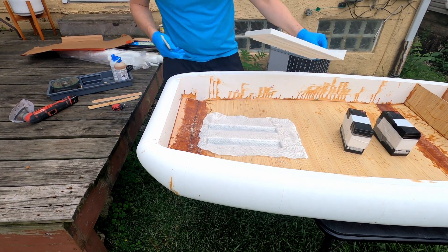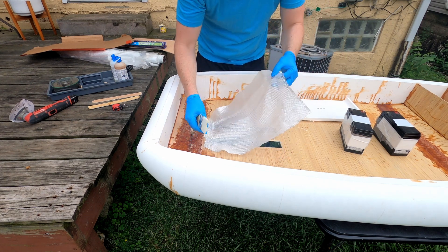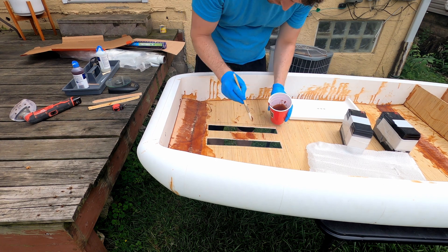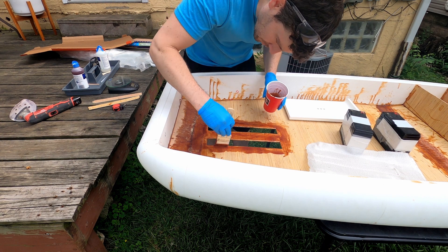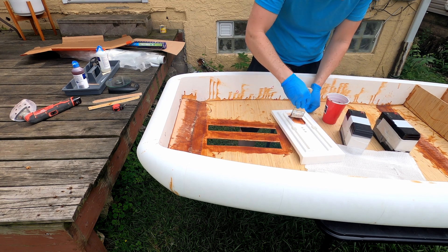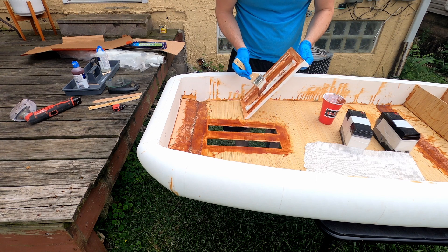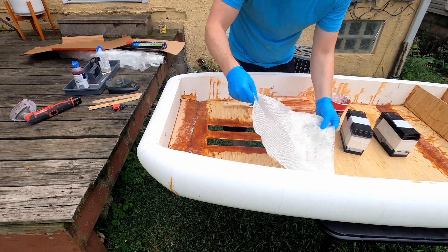Knowing that this part is going to be holding all the stress from the motor — and maybe in the future even a hydrofoil type setup — I knew I had to make it nice and strong. I used a single layer of four ounce fiberglass along with plenty of epoxy. This is going to make a nice strong mounting surface. I will be adding some wooden panels next to it just to further strengthen and disperse that stress from the motor or from future attachments.